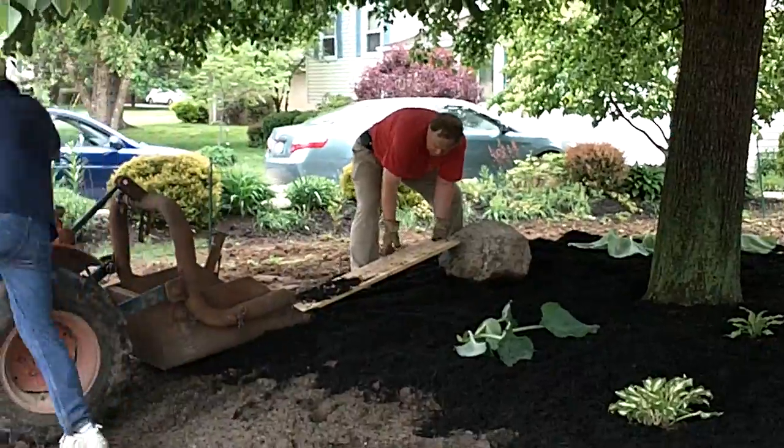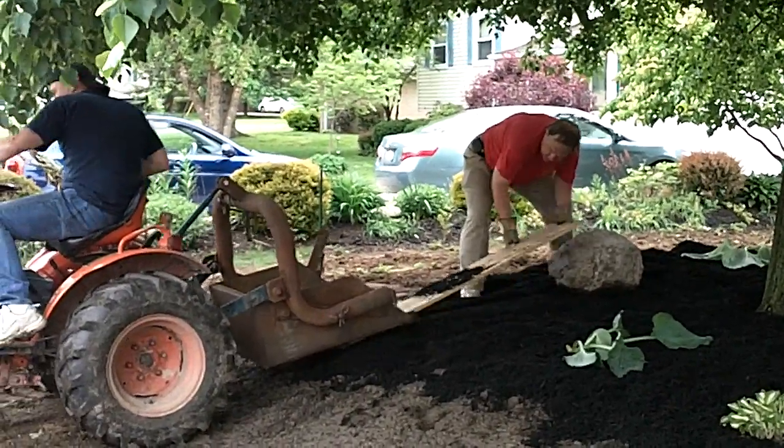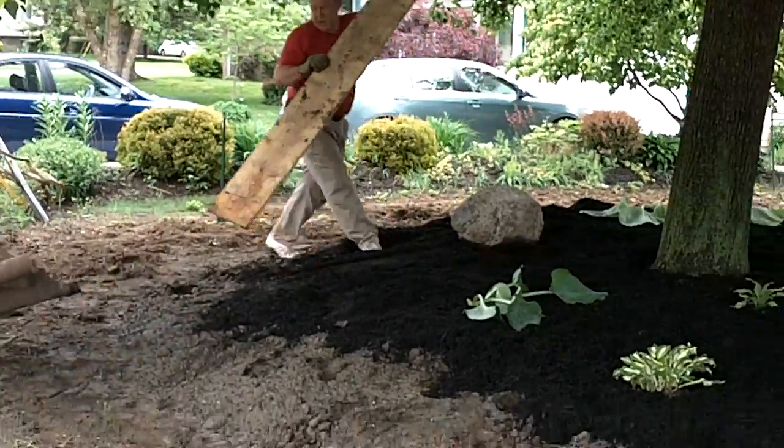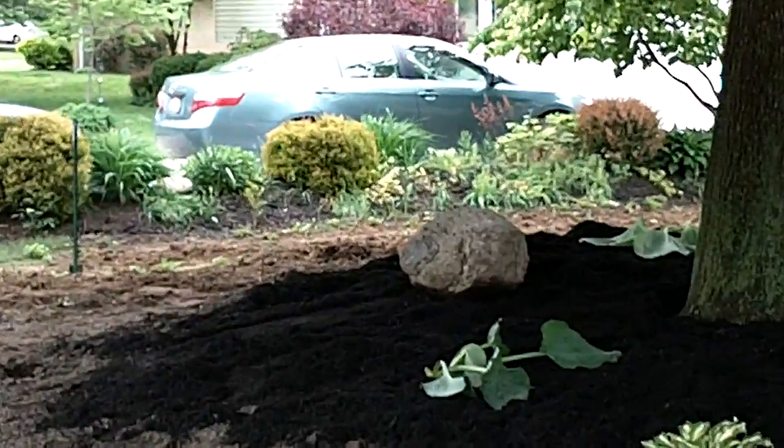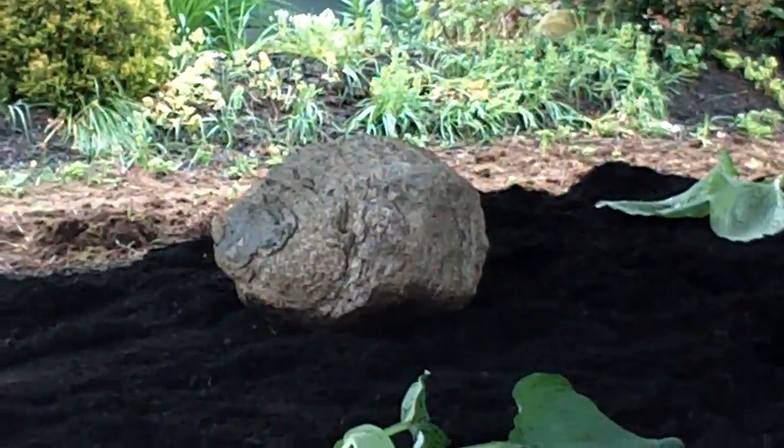Let's go to the side. I'm going to show you a close-up of it for Sherry. Okay, Sherry, I'll show you a close-up of my boulder. There she is — just deciding where to put it in there.